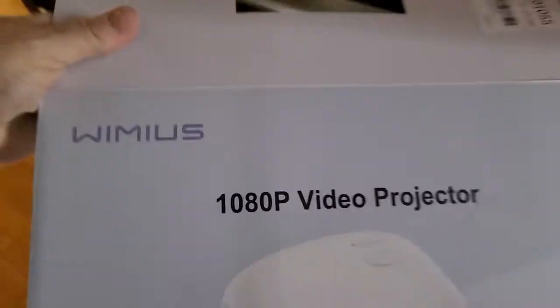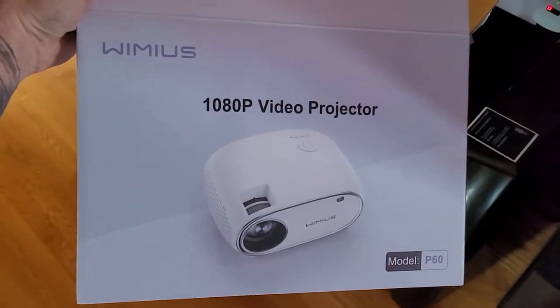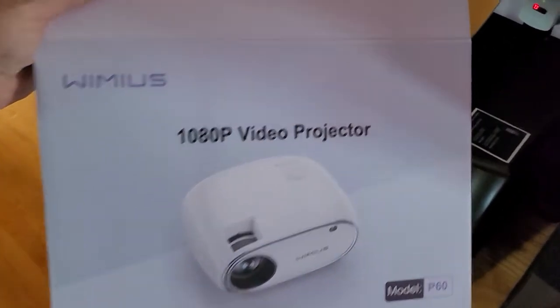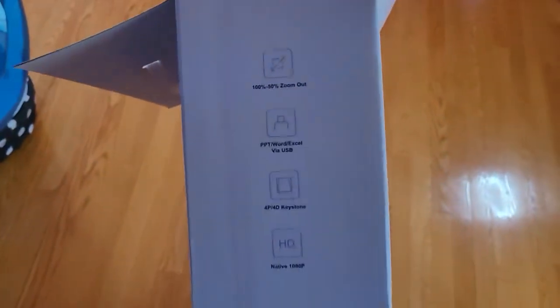So here's the box. If you're looking for one, I got this one on Amazon. So you can see it all. That's pretty much it for that.